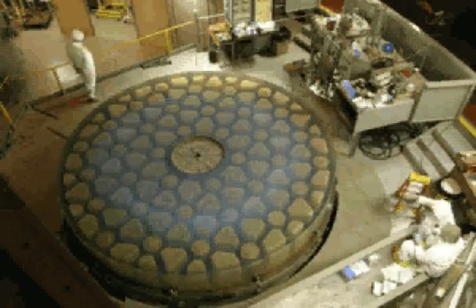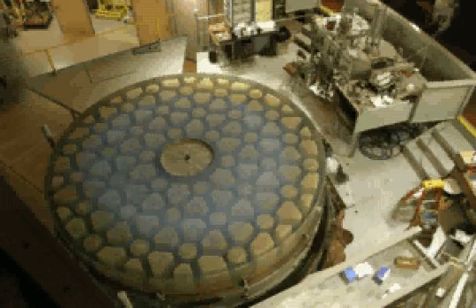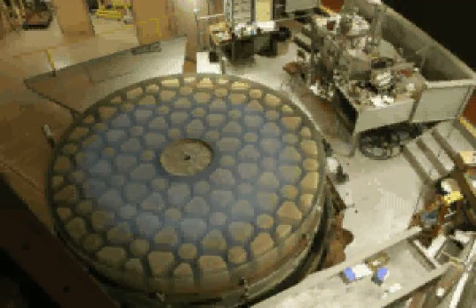The disc is then moved and the lid to the giant bell jar is lifted by the dome crane. The dome is rotated, bringing the lid into place over the mirror.